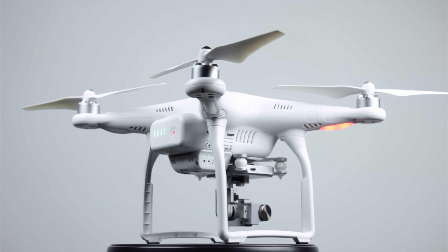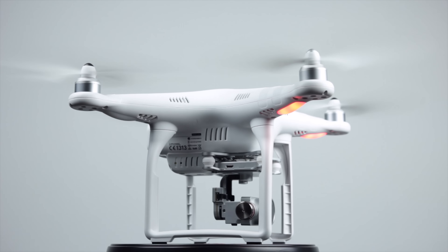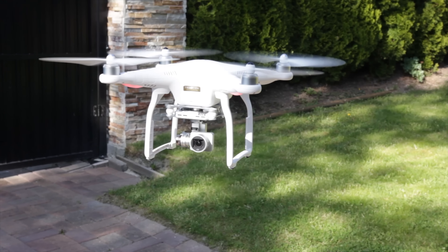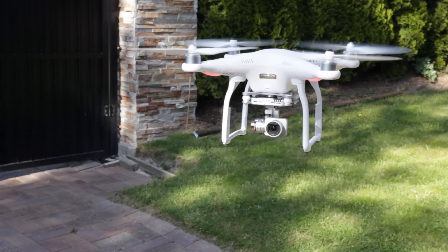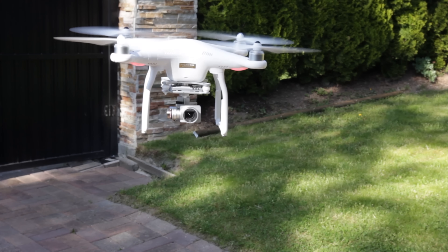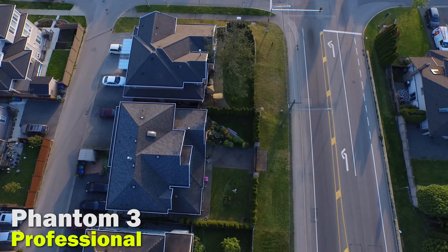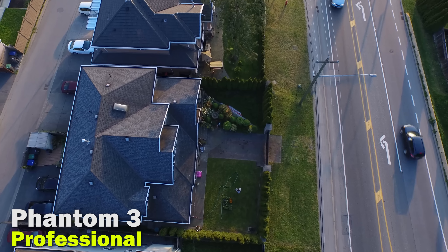The new Phantom 3 can travel horizontally at around 16 meters per second versus about 15 meters per second on the older Phantom 2. Maximum ascending speed has been limited to 5 meters per second on the Phantom 3 versus 6 meters per second on the Phantom 2, but descent speed has been increased to 3 meters per second versus 2 meters per second. You can bypass some restrictions in full manual mode, but you need to be an expert as you'll get very little assistance from the flight computer.